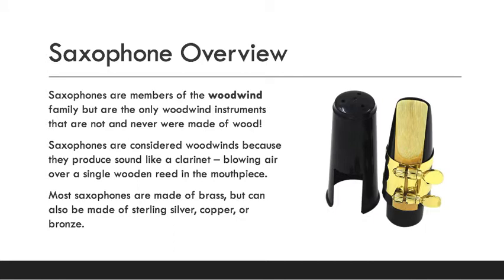Saxophones are members of the woodwind family. This is our last woodwind instrument, but something cool about a saxophone is they're not actually made of wood and they never were. So why are they in the woodwind family? Because the mouthpiece on a saxophone looks very much like a clarinet. To make a sound on a saxophone, you blow air into the mouthpiece over a single wooden reed.